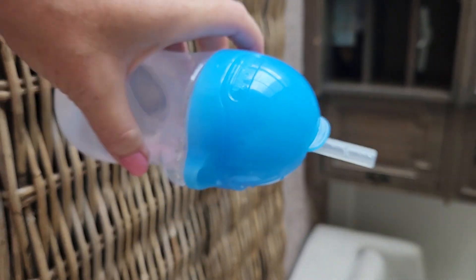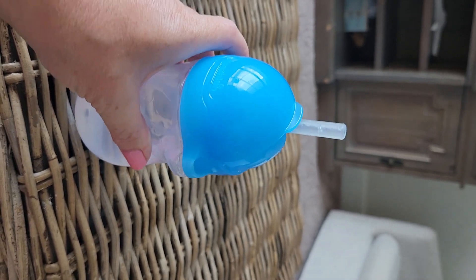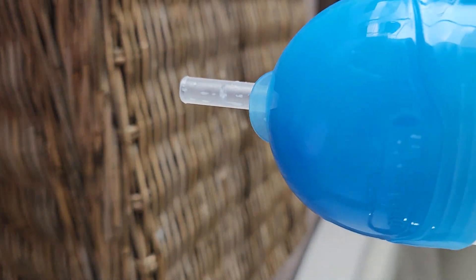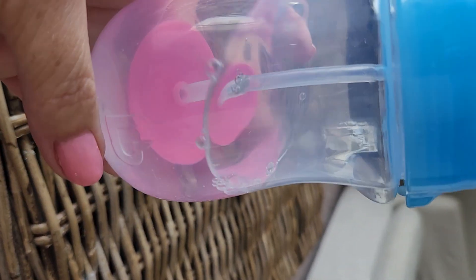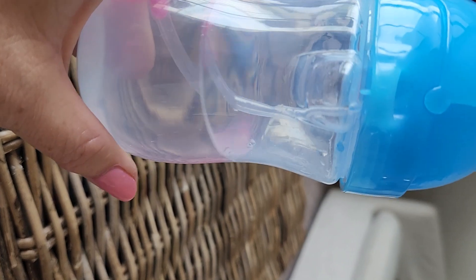This top, when you put it on, literally locks into place — you can hear it click — so nothing's going to spill out of it. I have it turned upside down right now, I have water in it, and there's nothing coming out. She definitely gets every drop out.